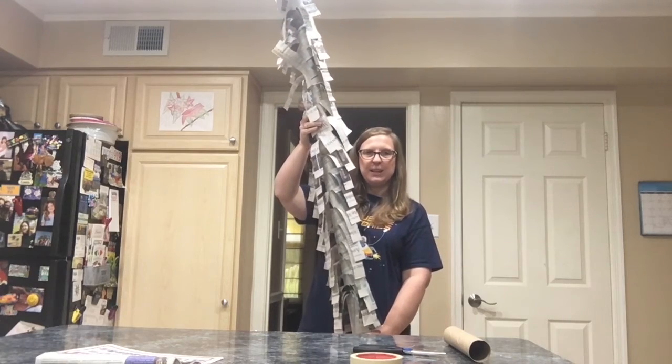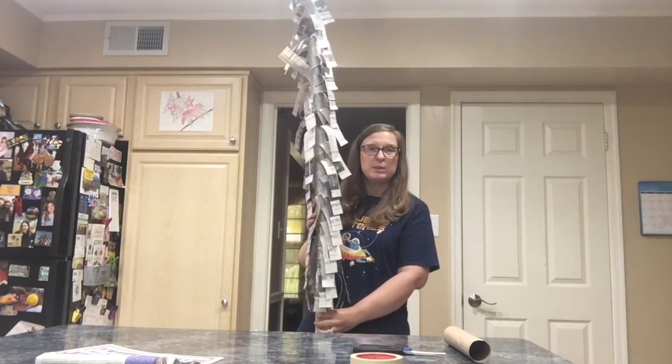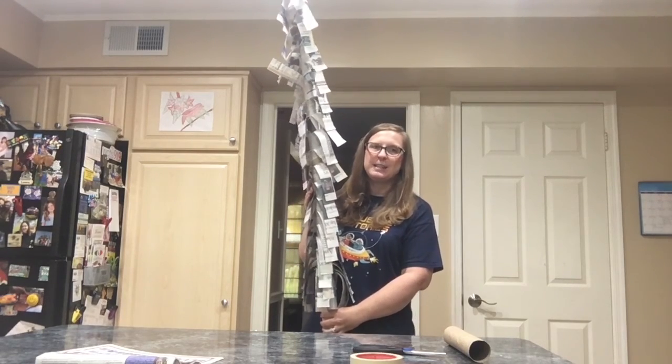There you have it, we've got our newspaper tree! Lots of fun with the newspaper. When you're done, make sure you still recycle your newspaper. Thanks for joining me for STEAM at Home — I hope you had fun making your newspaper tree. Have a great day!